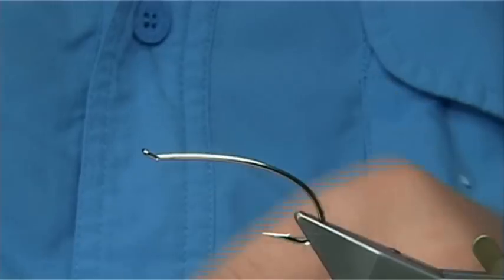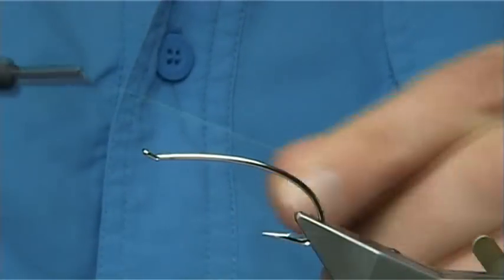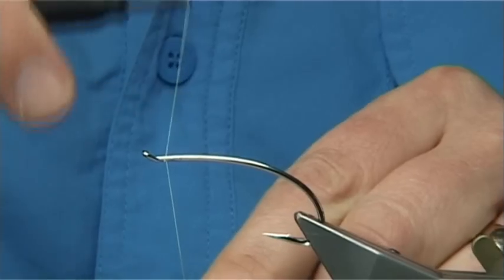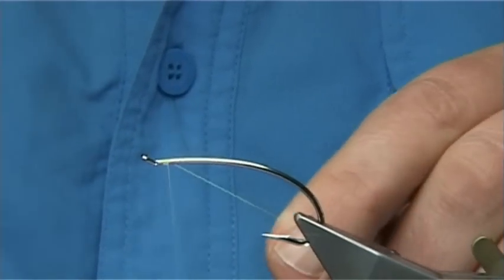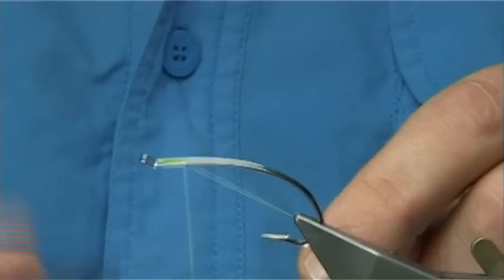To tie the Green Spey, the thread I'm going to be using is the Chartreuse 8-0 Uni thread. We start at about a mil or two — a couple of mil anyway from the eye. And then I'm going to take the thread down.